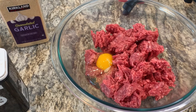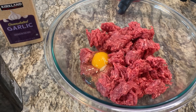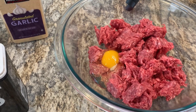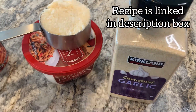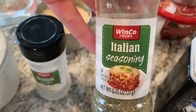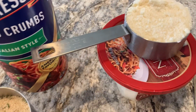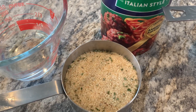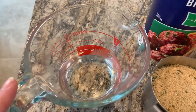For the meatballs you're going to need a pound of ground beef — I'm using 85/15 and I wouldn't go any leaner than that or you're going to have dry meatballs. You'll need two teaspoons of garlic powder, two teaspoons of onion powder, one and a half teaspoons of Italian seasoning, a half teaspoon of pepper, one teaspoon of salt, a half cup of grated parmesan, three quarters cup of bread crumbs, and a half cup of lukewarm water that you slowly add in.